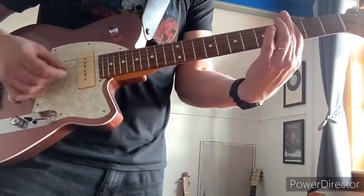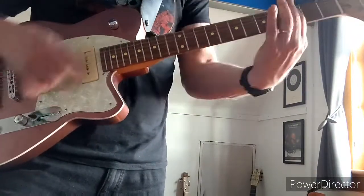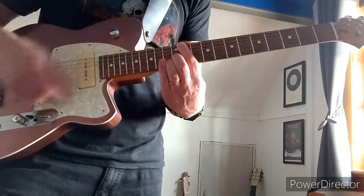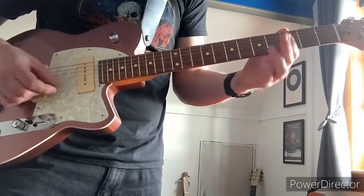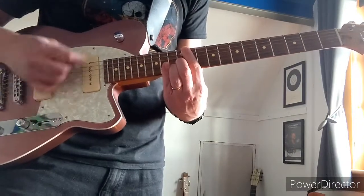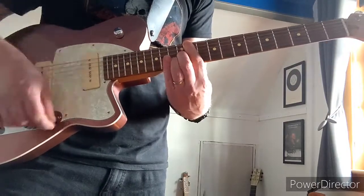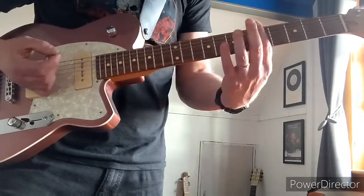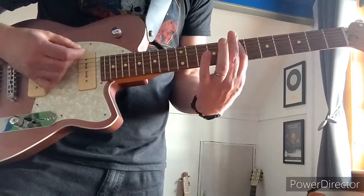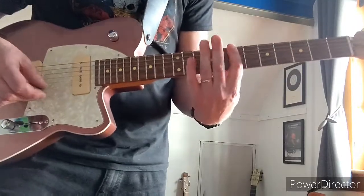Then the ending again is just... and then there's a bit less distortion for a bit, with the 5th, 6th, 7th, 10th, 9th. And then on to 7th. That's it.